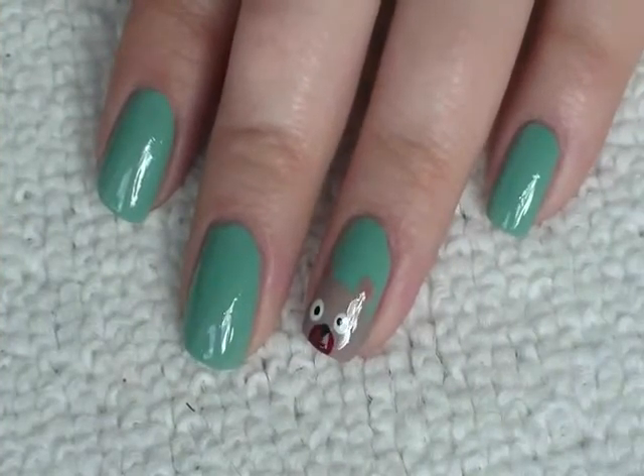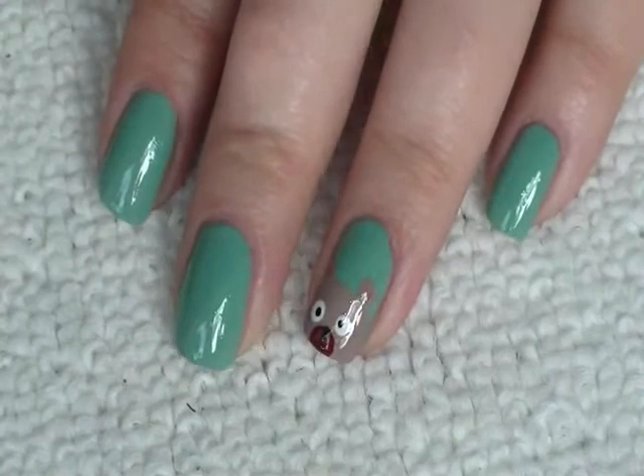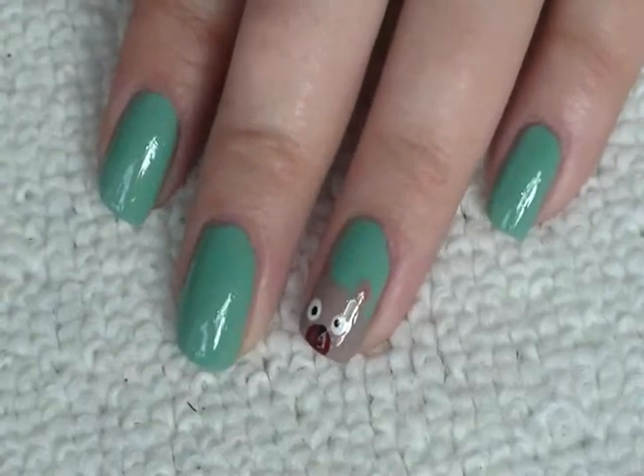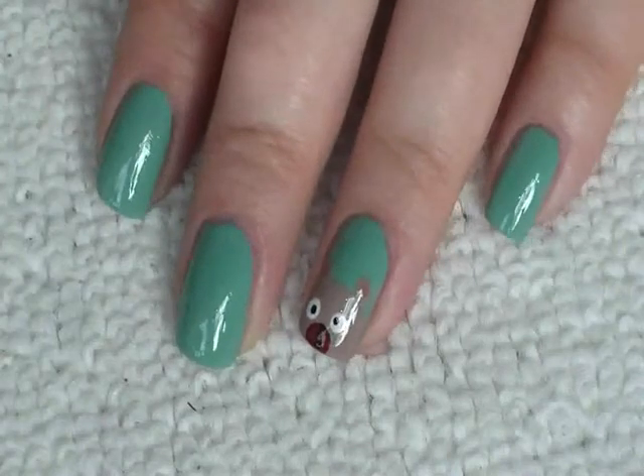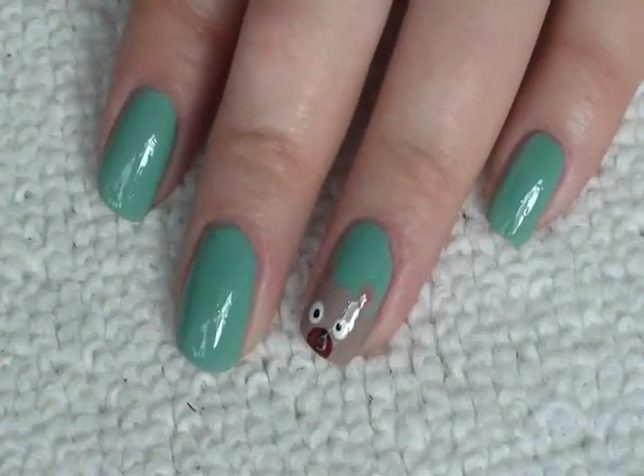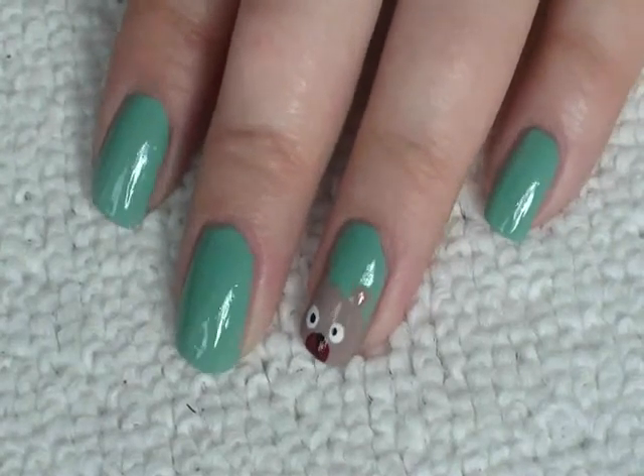Another way you can wear this look is to turn it into a little family — so you can put a bear on each nail, so your little finger would be the smallest bear, and you could make that maybe have bows and things like that round its ears. So that's another idea.